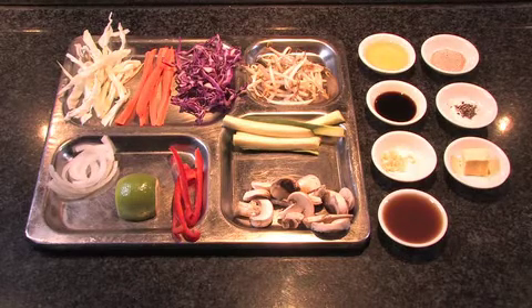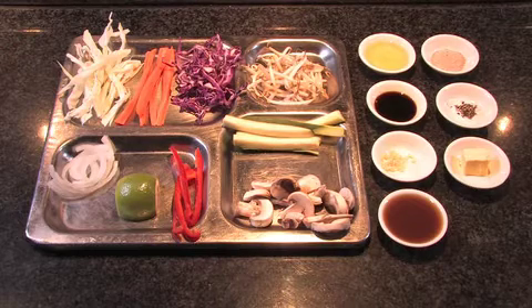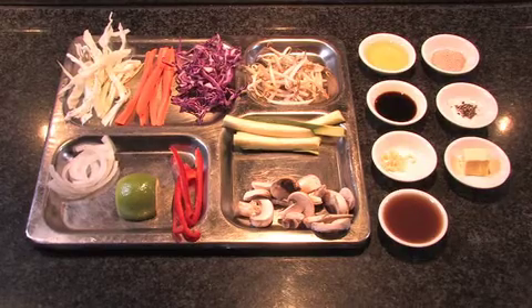It will also require some cooking oil, some soya sauce, some ginger, some teppanyaki sauce, some hondashi, some crushed black pepper and some Avella full fat margarine.